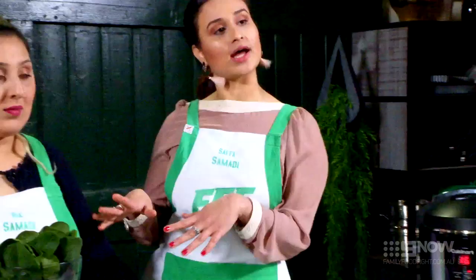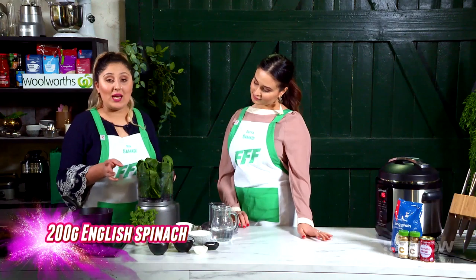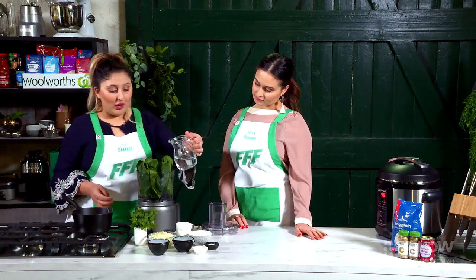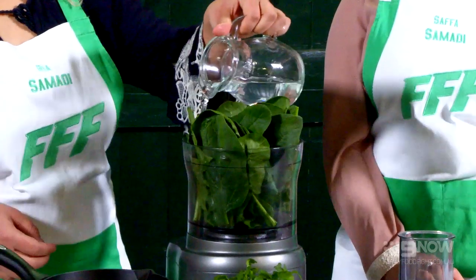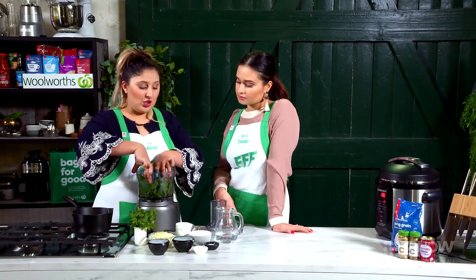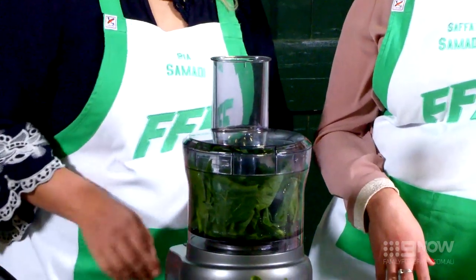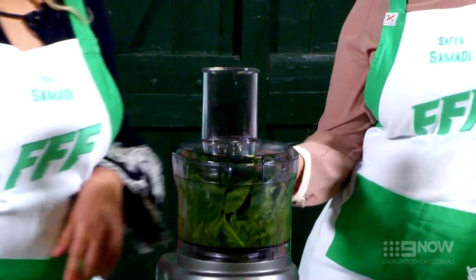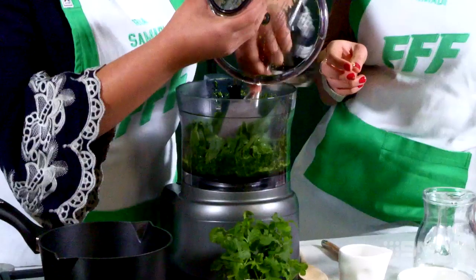While that's cooking we're going to get started on our spinach. The first thing we're going to do is blend our spinach. With that you need a little bit of water to help break it down. Push the spinach down once you have your water in there, then grab the lid, chuck it on and give it a quick blitz. If it's not moving you can just move it around a bit.